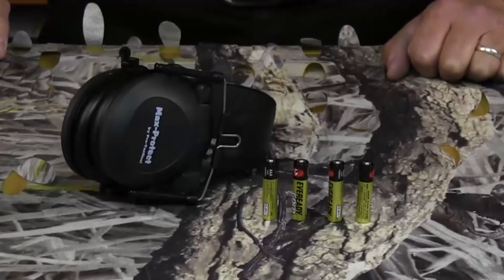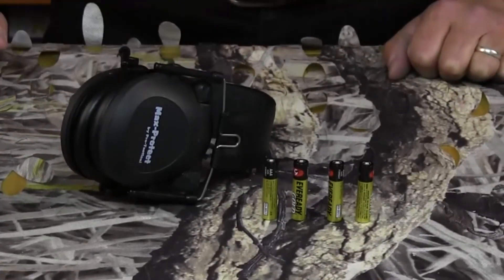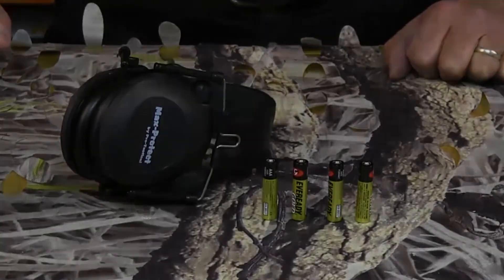To get started, firstly you'll need a set of four AAA batteries, which aren't included in this particular product.